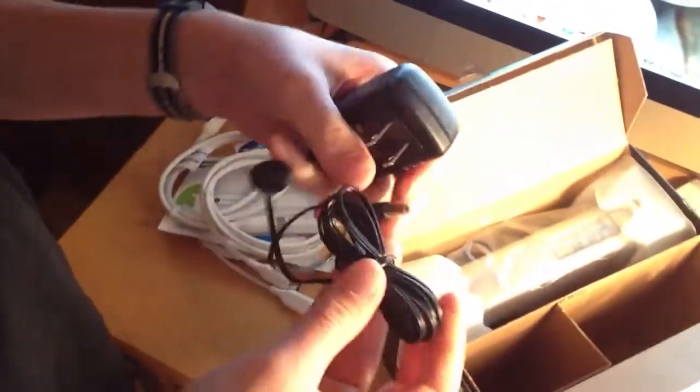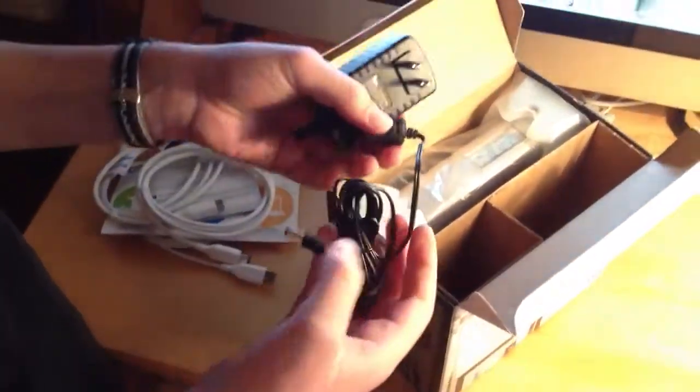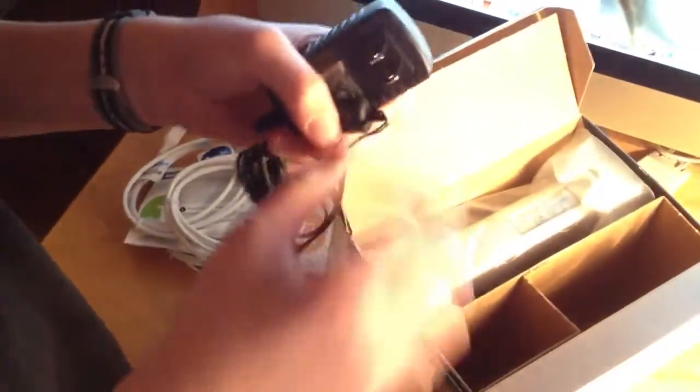And you have your power adapter. The thing is with this adapter, you kind of got to be careful, as these cables are really, really thin compared to some other cables. Like if you pull at them too hard, it can snap the wires inside. So you just got to be careful with that.